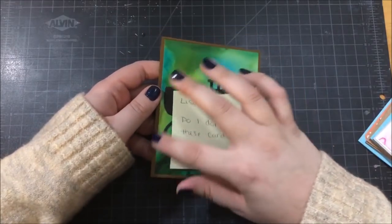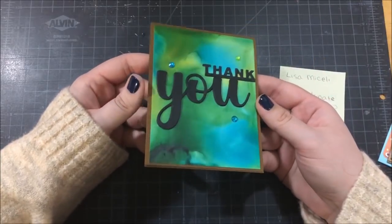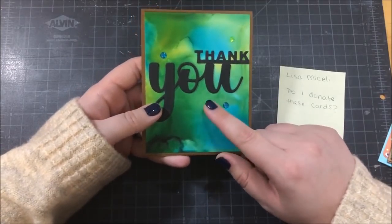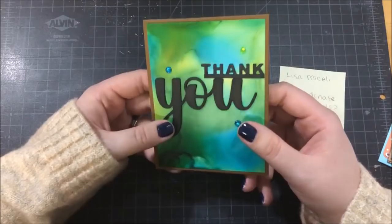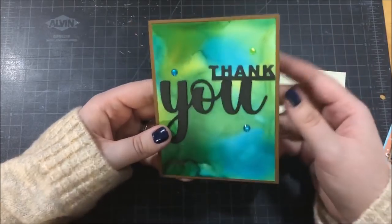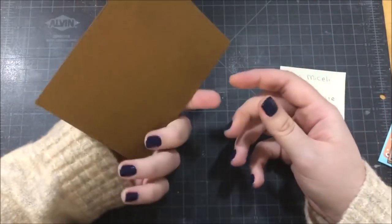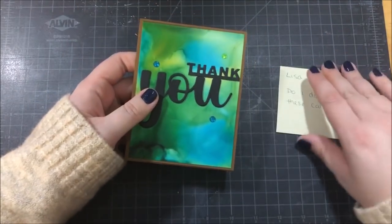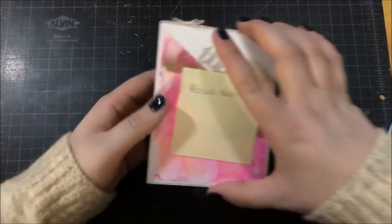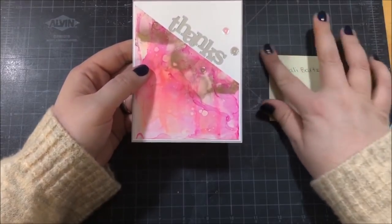This first card comes from Lisa, and she decided to make a masculine thank you card, which I think is really awesome because I personally really struggle making masculine cards, and she did a really good job. It looks like she did some alcohol ink blending, and I really like the blend she managed to get. I also really like the dimension she has on the word 'you' — it looks like she die cut a few of those out and glued them together for dimension. She also had a question asking if I planned on donating these cards. At this point I don't have any plans, but I do want to look into that.